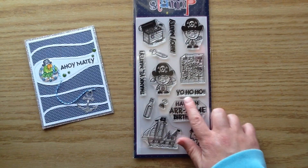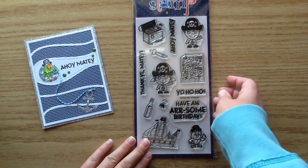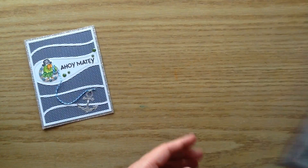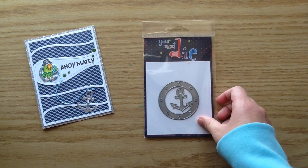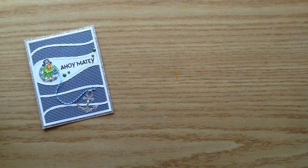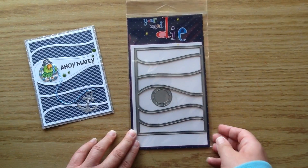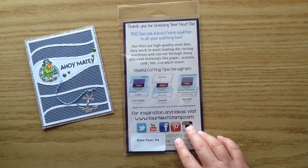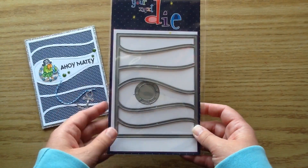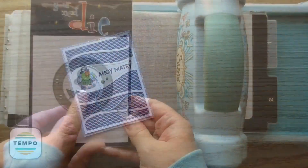For the stamp set, I use the Yo Ho Ho set — it is so adorable. I use the little parrot on there and the Ahoy Matey sentiment, and also the coordinating dies to trim out the little parrot. For the dies, I used the porthole and anchor die set, which has a larger porthole, and I also used the wave panel die set, which comes with a smaller porthole and the panel die. I used the little porthole to put around the cute little parrot — he's kind of peeking out of it with some gumdrops on it.